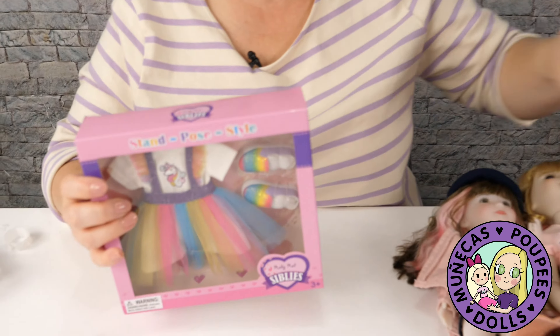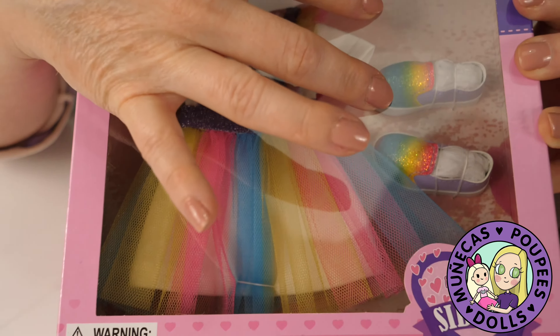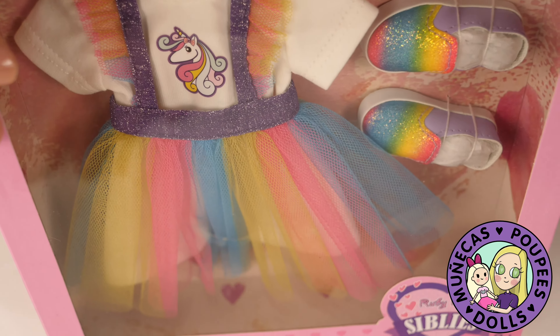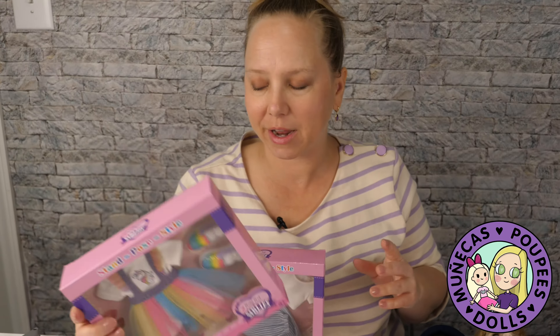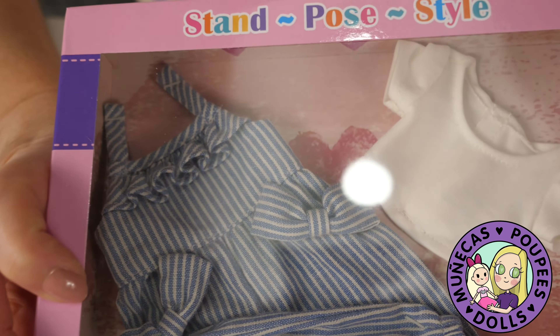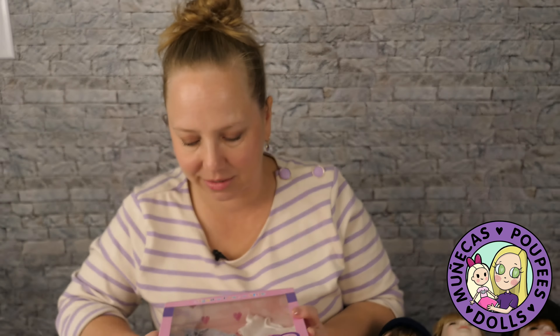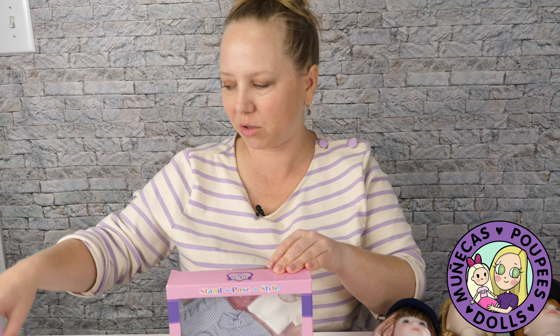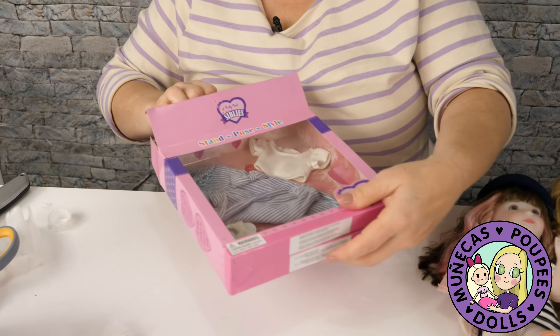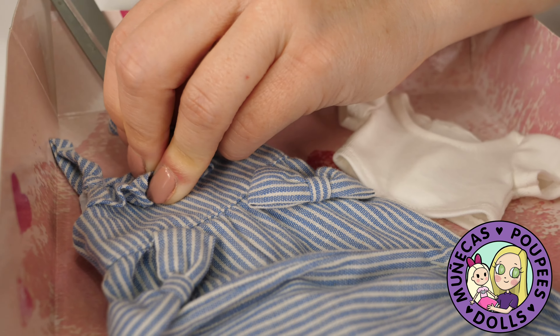Now I want to show you really quick the fashions that I got. These two are for Sibleys. I got this one because it was just fun and colorful — I love the rainbow, I love the unicorn there. I just think that is such a cute, fun outfit for these dolls. And then this one I love because it's very summery, very classy. I love the blue stripes — it almost looks like a seersucker summer romper. And the little white sandals and the white t-shirt. Yeah, it's definitely like cotton, but it is so cute — I can't wait to put this one on one of the dolls.